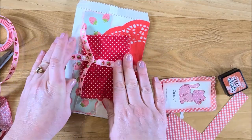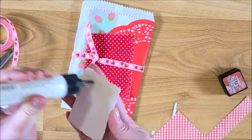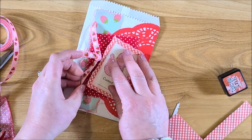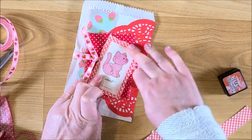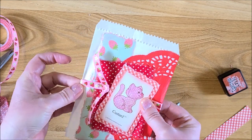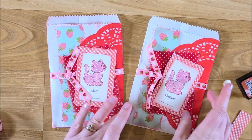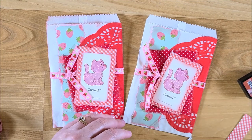And then the last thing is to add my little cat card. I'm going to put that at an angle so you can see a little bit of the red all the way around. And there we go — really cute! I love it. Just a quick way to embellish your glassine bags, adding another little pocket for pictures, journaling, or other little goodies inside your junk journals.